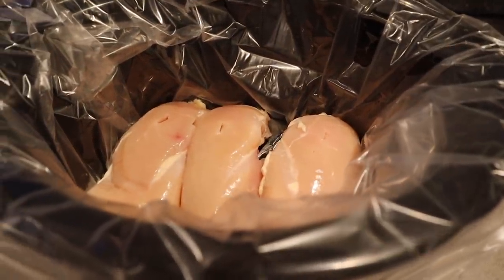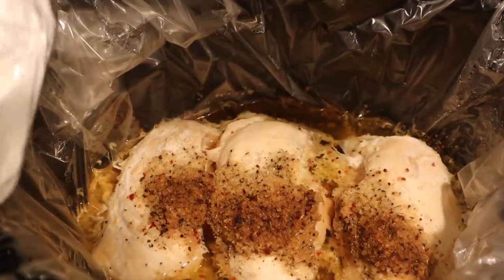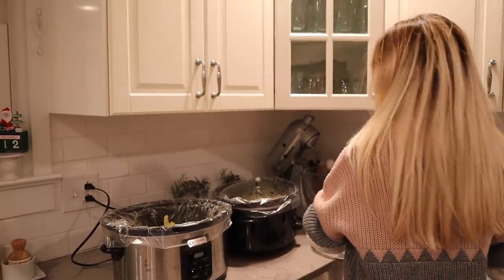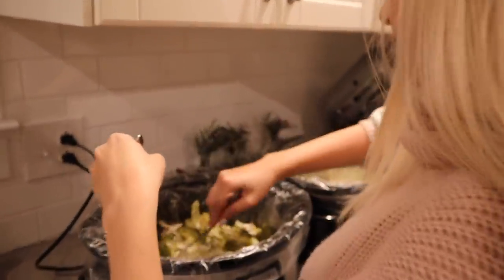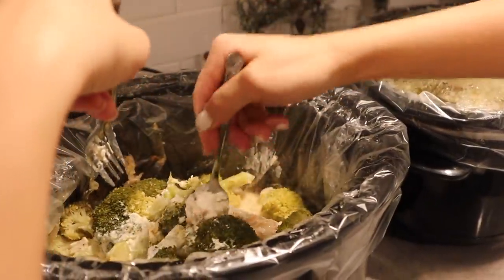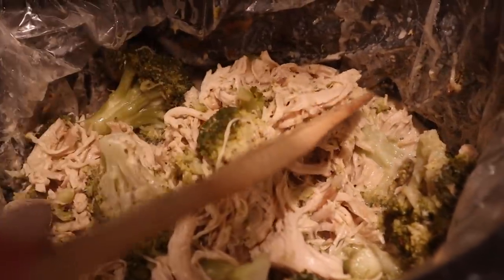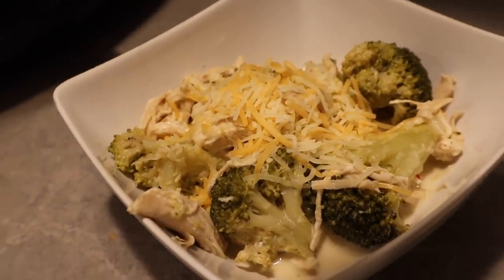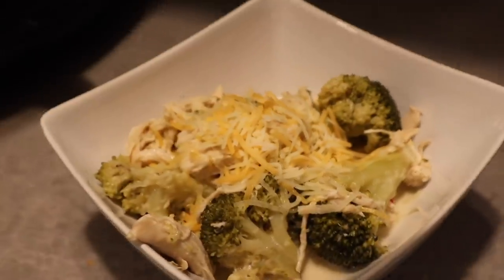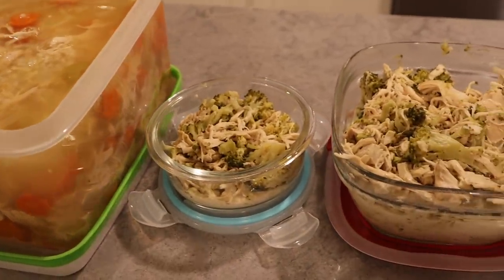Now we're making creamy chicken with broccoli. If you're not gluten-free, I totally suggest buying a packet of Italian seasoning instead of the individual spices. You need three chicken breasts, a cup of water, and three tablespoons of spices — or just use the Italian seasoning packet. Cook on high for four hours, then add cream cheese and let it melt, then add broccoli and mix everything up. This is really good over pasta, with rice, or just by itself. I also recommend using chicken thighs in place of chicken breasts for any of these recipes — it gives much more flavor. I hope you enjoyed this video! Please subscribe, give it a thumbs up, and break out your crock pot — it's so easy to have homemade healthy meals, and there are always leftovers!